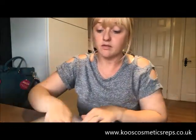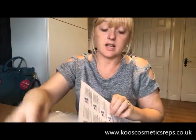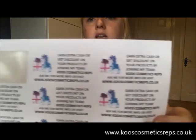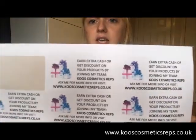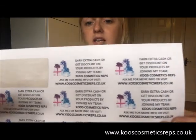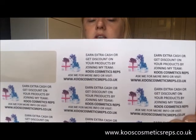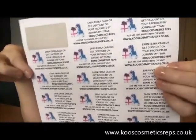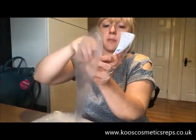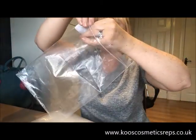For a little bit of advertising, why don't you print off your advertisement onto some stickers? I want to advertise that you can either earn extra cash or get discounts on your products by joining my team, and I've given them the website. So I've printed those off, and what I'm going to do is stick them on the inside of the bag — open the bag up and stick one inside it.